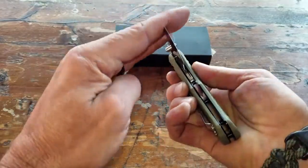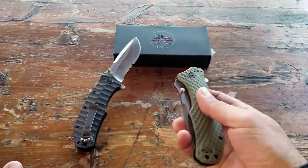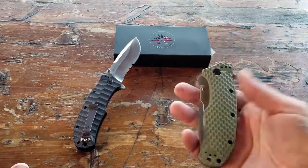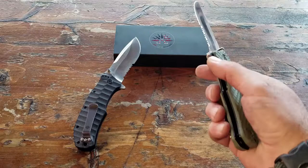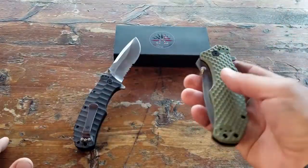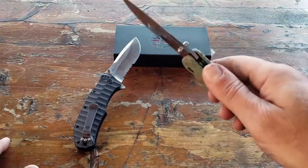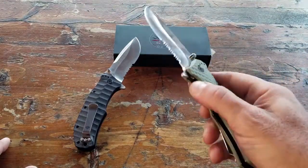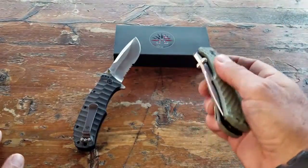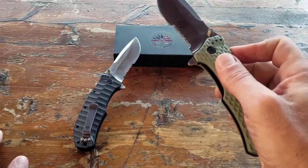Speaking of training, the teacher in me definitely wants to harp on the safety aspect. If you choose to carry this blade or any blade, be sure to practice with it — open it up, deploy it, feel comfortable with it. Whether you carry it in your pocket or elsewhere, practice deploying it over and over. Make it a part of you. If not, it's just going to end up being a liability, and I don't want that for you.